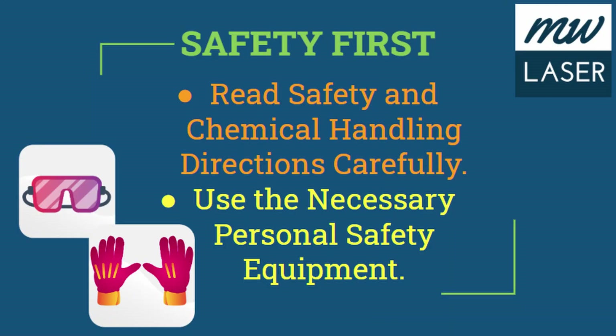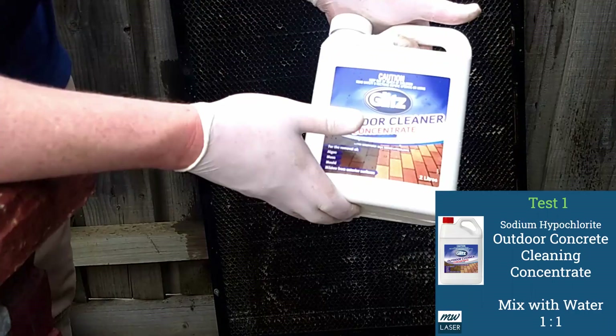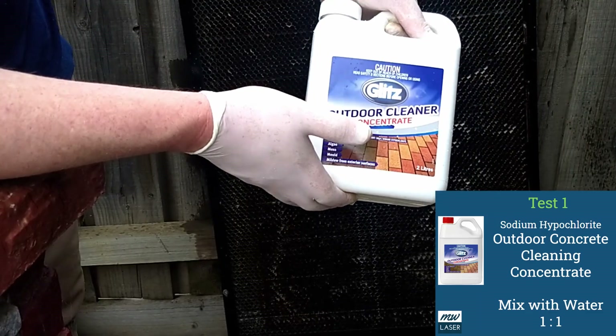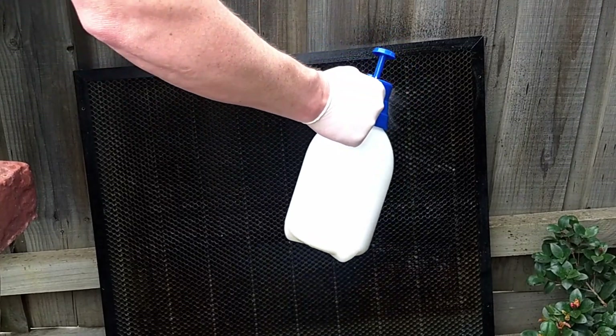Safety first — read the chemical and handling directions carefully and use the necessary personal safety equipment. For test one I used sodium hypochlorite. This particular product is Glitz Outdoor Cleaner Concentrate, a concrete cleaner concentrate that was highly recommended by quite a few laser users for cleaning the honeycombs on their machines.